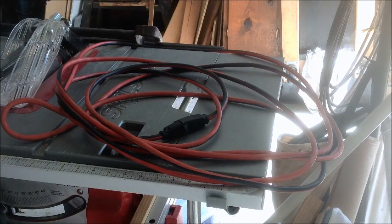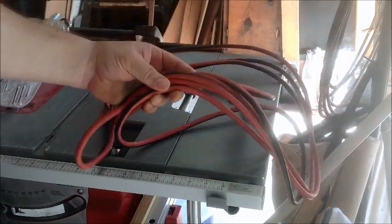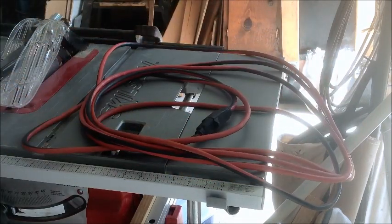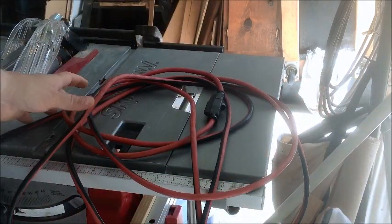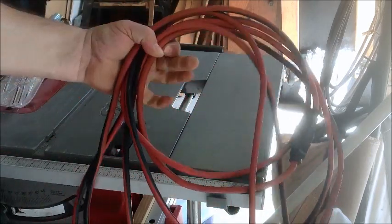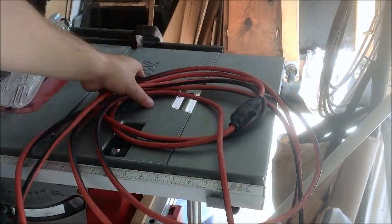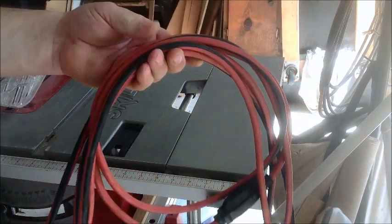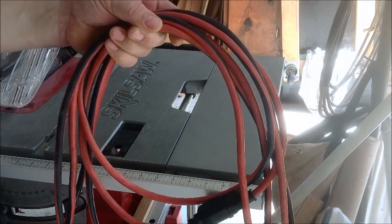Hi, today I'm going to show you a quick, easy, and free way to store your cords, your air compressor lines, and any other things that you might want to wrap up and store in your garage. You don't always want to just toss them on the table, because then they get all kinked up and messed up, and it's kind of a hassle. So I'm going to show you a quick, easy way to store them so they hang in an organized manner and are easy to get to.